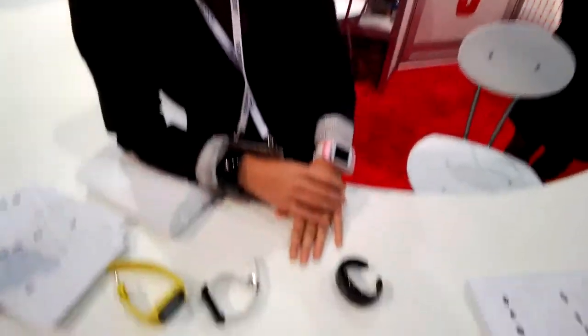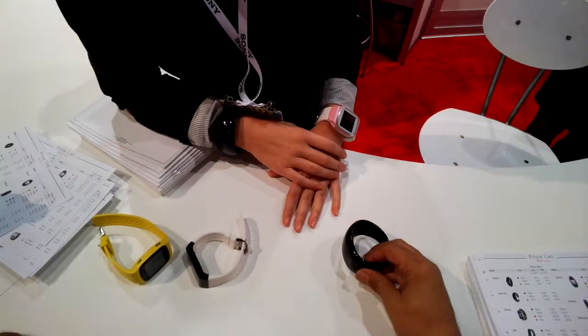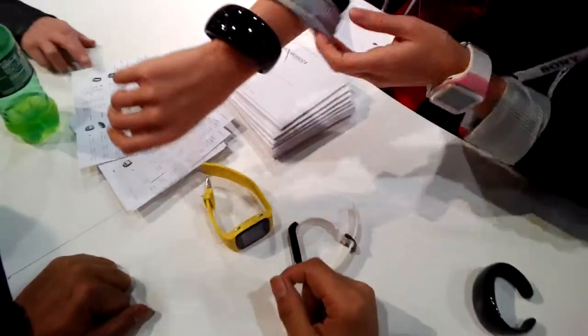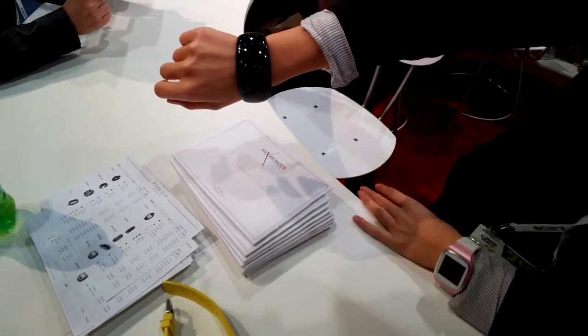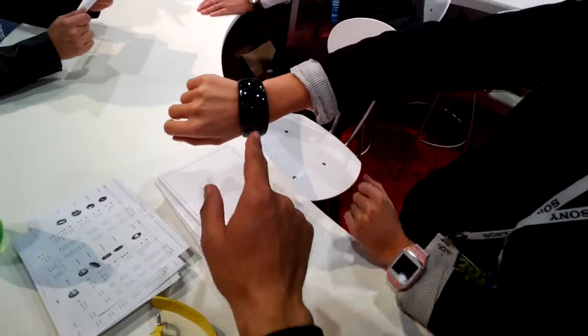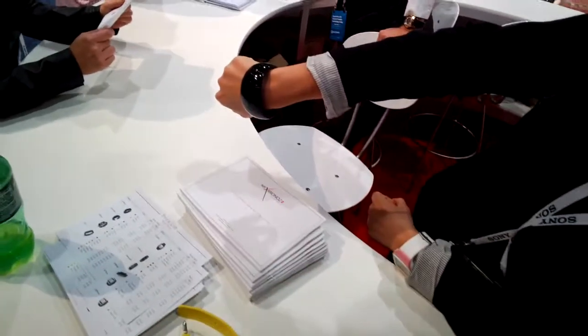We have three sets of watches. This one is women's based — it's like a bangle on the wrist. It's not a touchscreen, but you can answer a call with it.